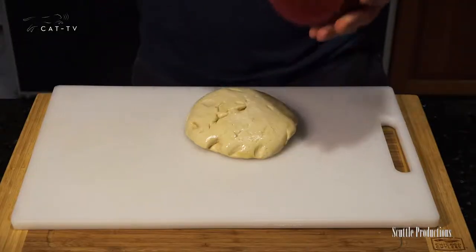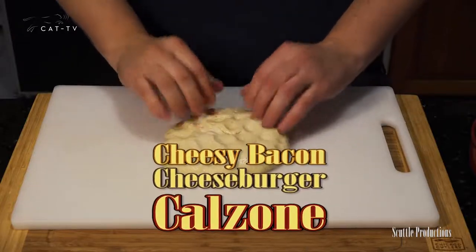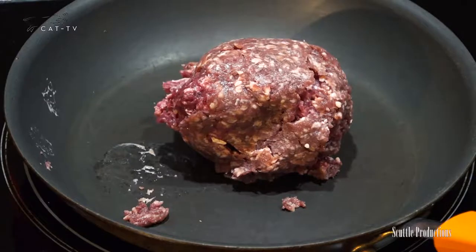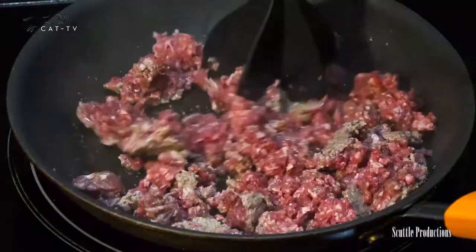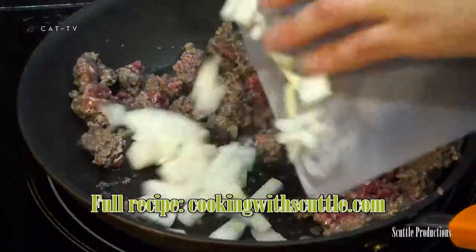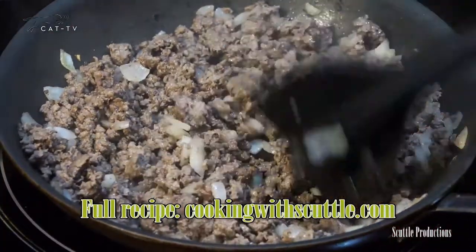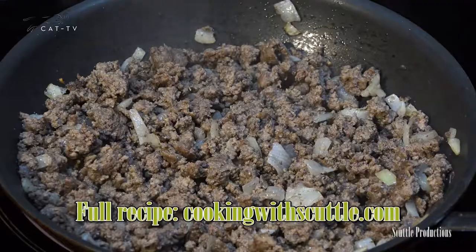Always thaw and bring your dough to room temperature first before you use it. To make the cheeseburger calzone, cut the dough ball into halves or thirds. Cook up to a pound of good ground beef and break into small pieces. After a few minutes, add chopped onion to the pan to incorporate the flavors. Salt midway and cook until done.